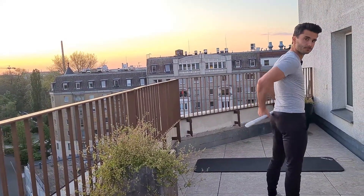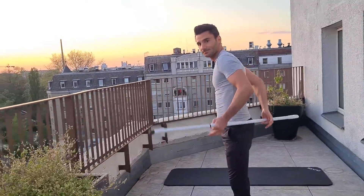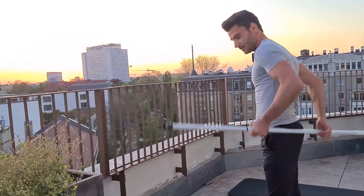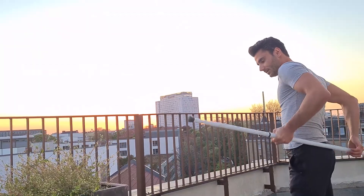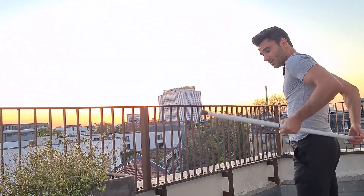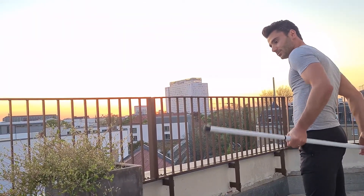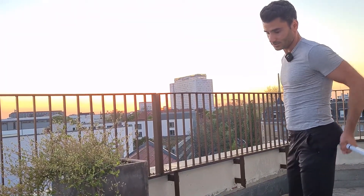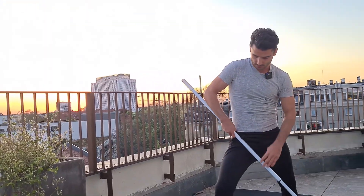Switch over to the other butt cheek. You might feel a difference between right and left, or even if you don't feel anything that's totally fine — just bring some more blood into that area, which already loosens up those muscles and the fascia, giving you more mobility for the exercises we're going to do. Let's do ten more seconds, then do the same thing on the inside of your hips.